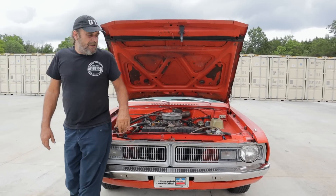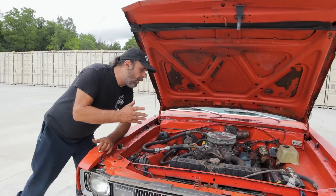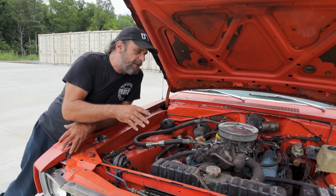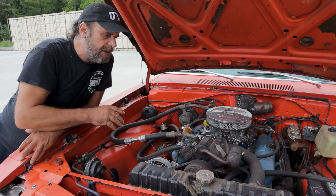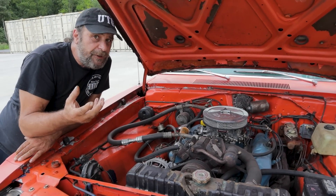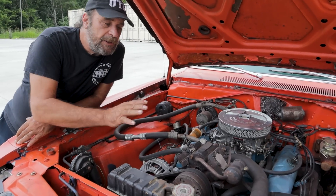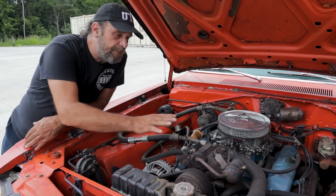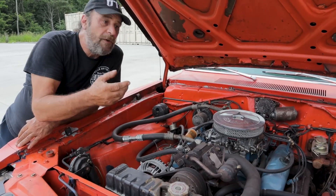You can't really start a journey through the AC system without the compressor. The compressor is where it all begins — it's not where the actual refrigeration takes place, but the compressor is the heart of the system. To turn on the compressor there's always an electronic signal given from the dash, from the control unit, and on different cars it's done in different ways.